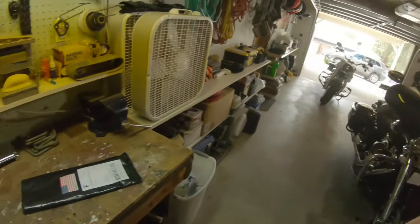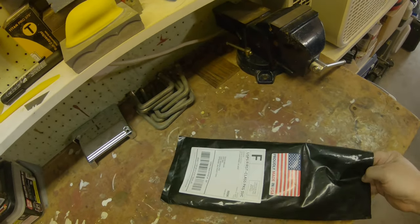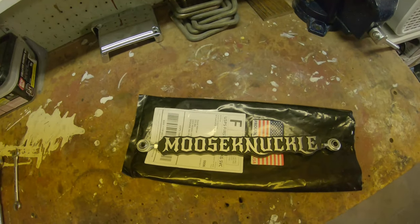The bike's dirty — kinda got caught out in the rain last night on a ride. But a dirty bike's a ridden bike. So let's get at it. See if I can't do this one-handed. And the package is the wrong way. Alright, here it comes — big reveal moment.